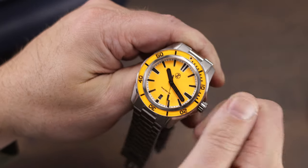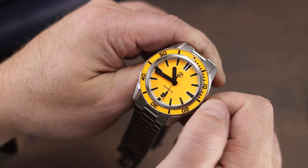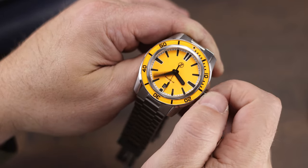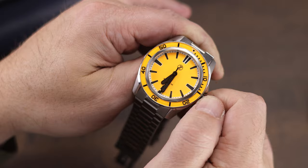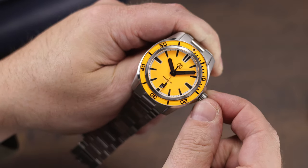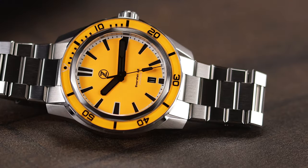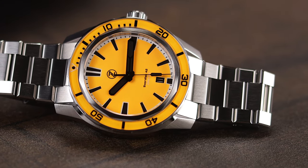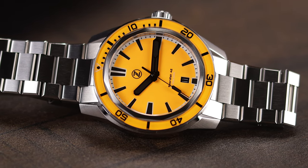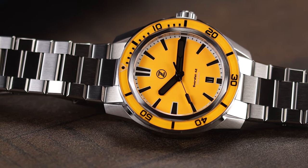These types of models are for sure the bread and butter for Zelos. The design is modern, yet they still retain the classic elements of what we want in a dive watch, and they are able to play around with the dials and colors with each variation that comes out. At a launch price of $299, these pretty much fly off the shelves, and it's easy to see why. Honestly, I'm not sure if I can really complain about anything on this piece considering the price and all it offers. This ember orange isn't exactly my favorite orange, so it wouldn't be my first choice when it comes to color, but as usual, Zelos offers a hell of a lot of watch for the price.